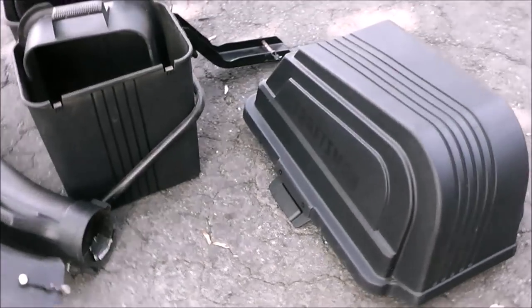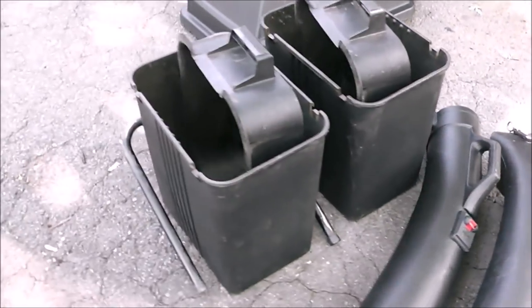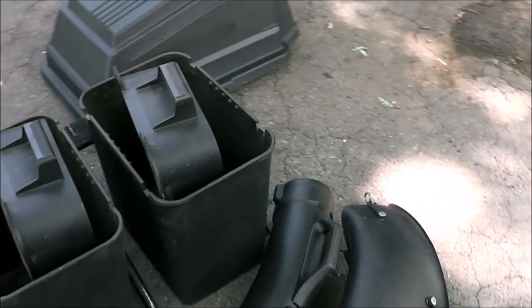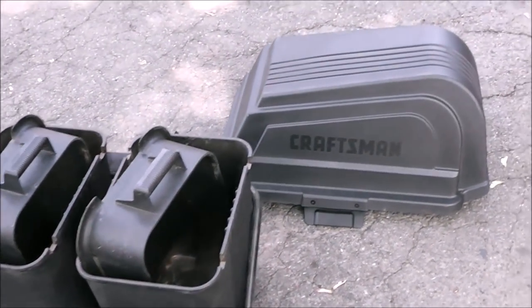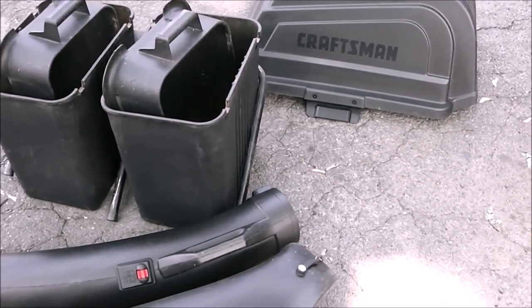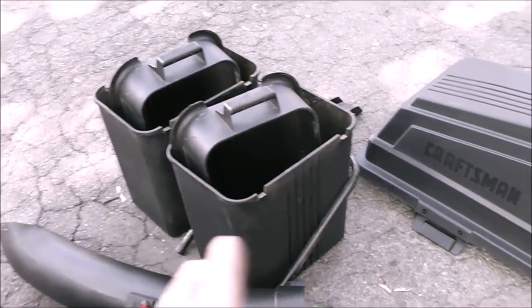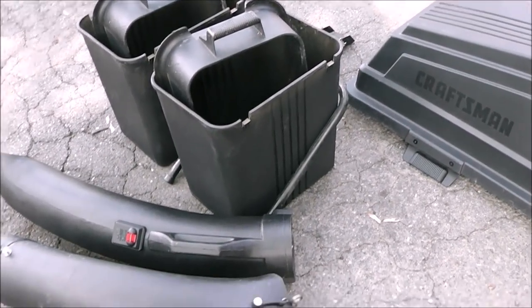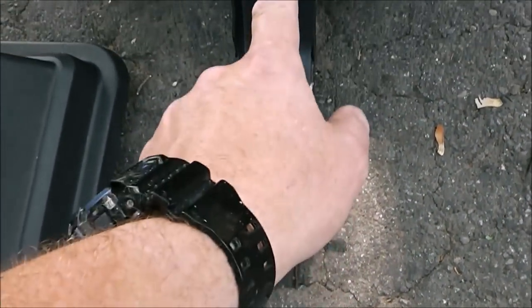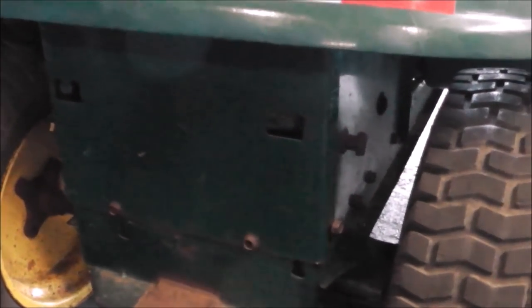So here it is guys. I've got a Craftsman two-bagger setup that'll go right on to that tractor. My wife and I were driving around on a Saturday or Sunday, we went by a yard sale towards later in the day, maybe around six o'clock, and there was a sign that said 'free.' All of this stuff was sitting there in the free pile. The only thing I have to do is fabricate a bracket right here that connects in there somewhere.